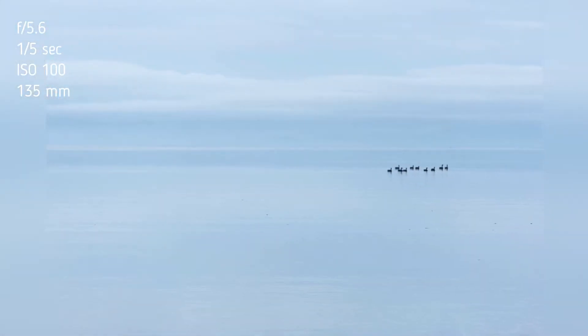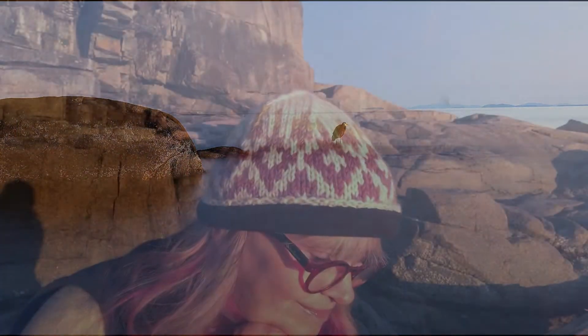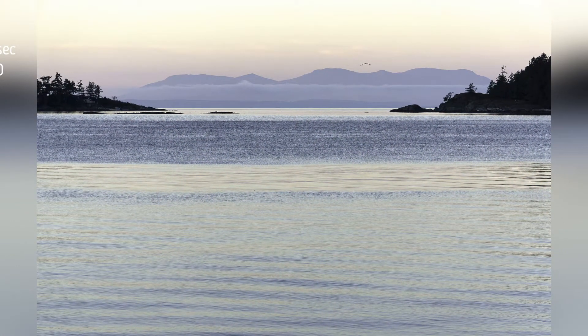Aperture priority mode allows your camera to select the aperture or F-number and the ISO. This will do two things: first, it'll give you the time to focus on your composition; second, it'll give you time to play with your shutter speed. This is good if you're wanting to smooth out some clouds or focus on some light trails.